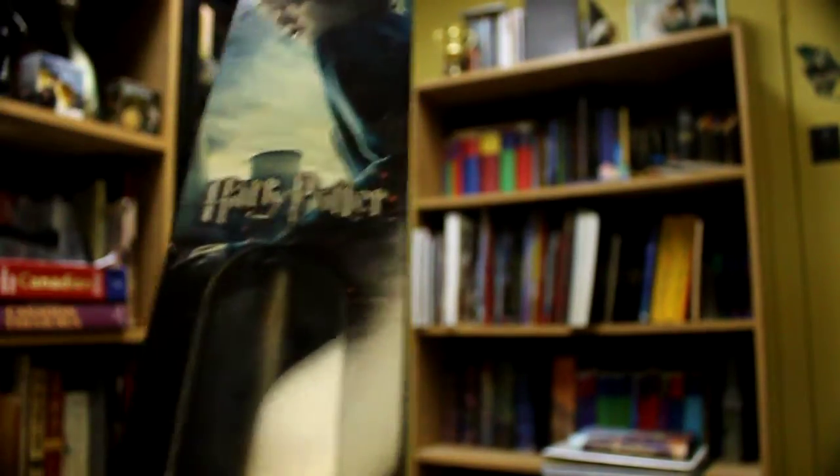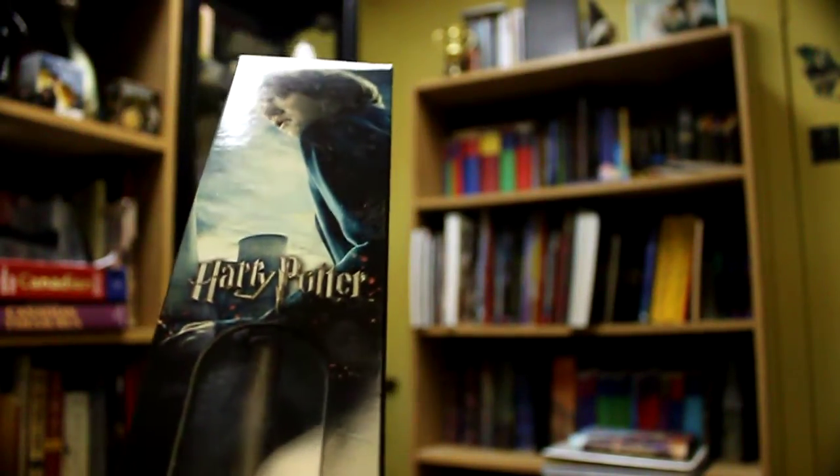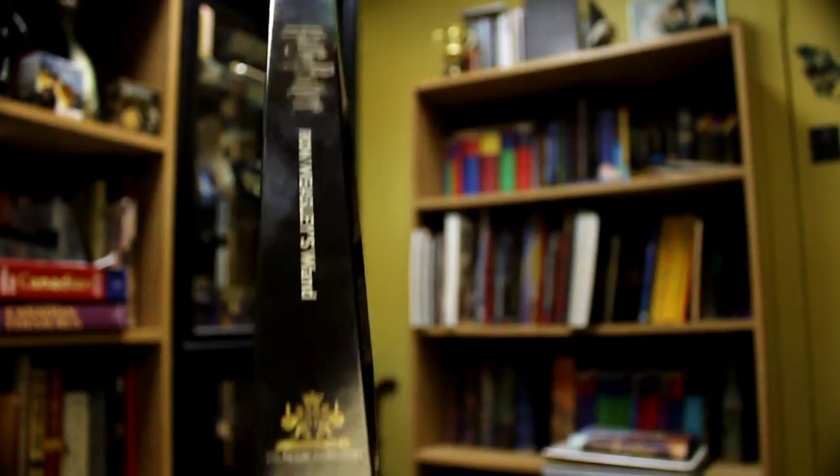Hey everyone, it's Robert Watson coming at you with another Harry Potter product review. Today I'm going to be reviewing the Harry Potter wand, or the Ron Weasley wand, made by Noble Collections.